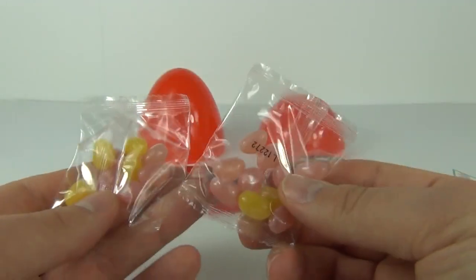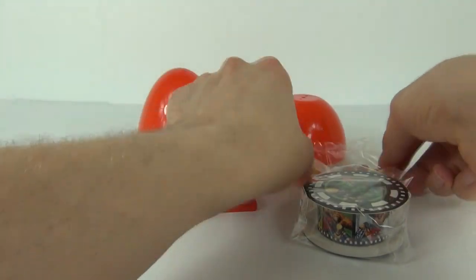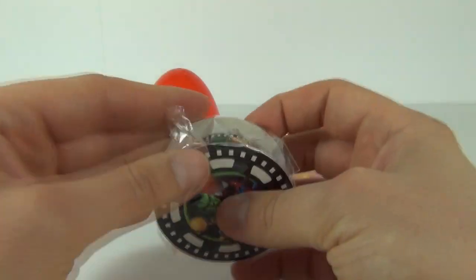And we get two packets of jelly beans as well — pink and yellow jelly beans, two packets. Again, a massive thumbs up.